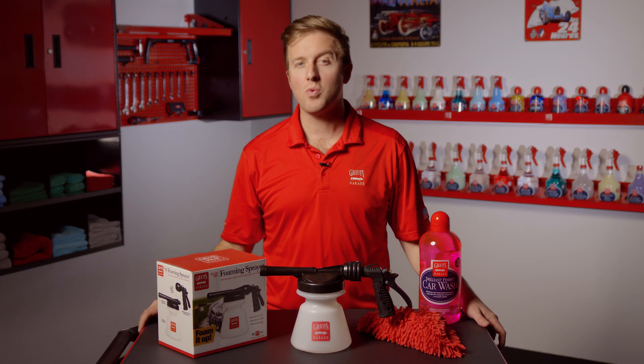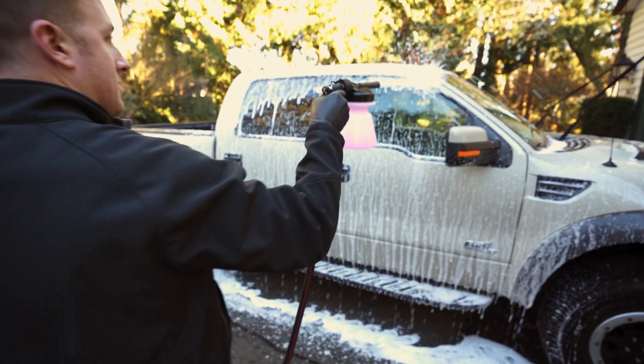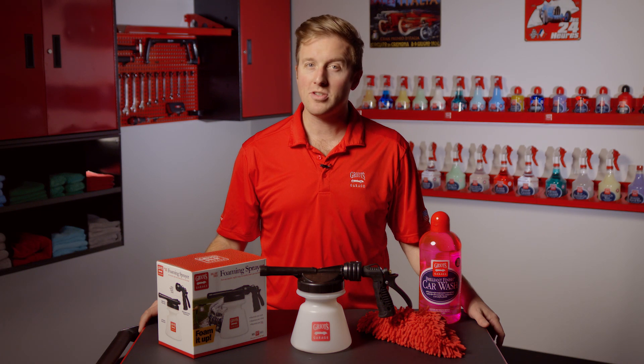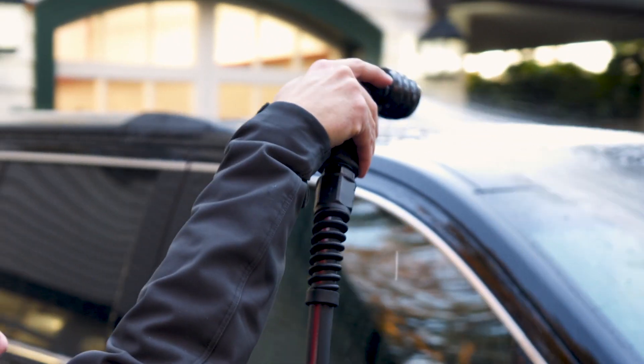The foaming sprayer connects to your water hose without requiring any special tools or costly extra equipment. The sprayer's built-in pistol grip helps to reduce fatigue during big jobs like super dirty vehicles or big trucks and RVs. Another cool feature is that once you're done washing, you can remove the quick disconnect reservoir and use the integrated trigger nozzle to rinse your ride off.